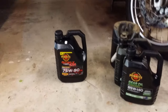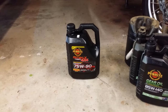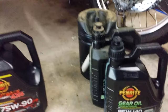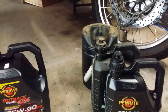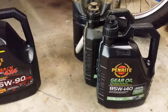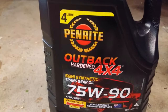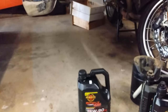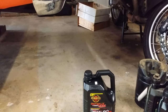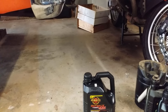This time I'm going to use 90 grade for the gearbox, and 140 for the diff oil — but check your specifications for your vehicle. That's what I'm putting in the diff and the gearbox. This is a manual gearbox, not an automatic.